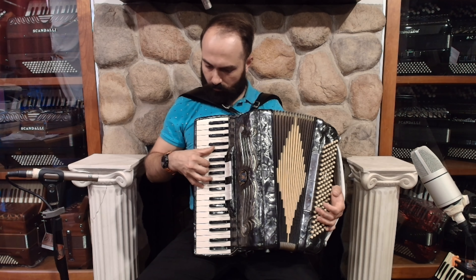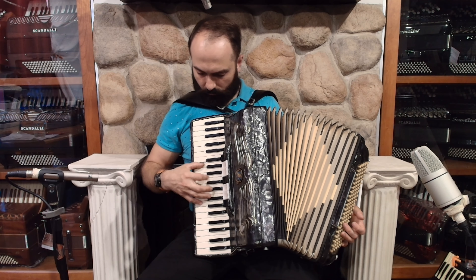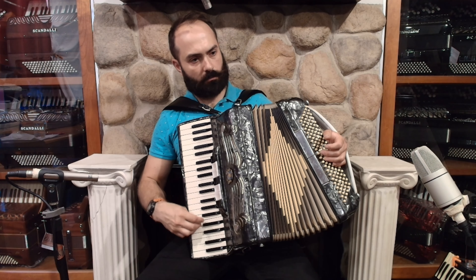Hello everybody! Today I'm pleased to present this beautiful Slade Barsini Stride accordion in very good condition, with no damage and minor signs of wear. On the treble side we have 41 keys from F to A, 7 register switches, and 3 sets of reeds.